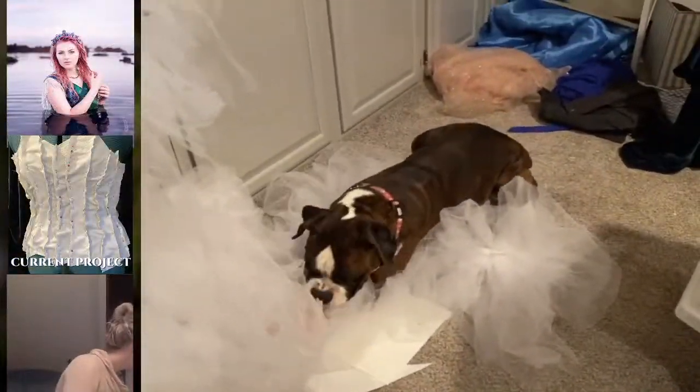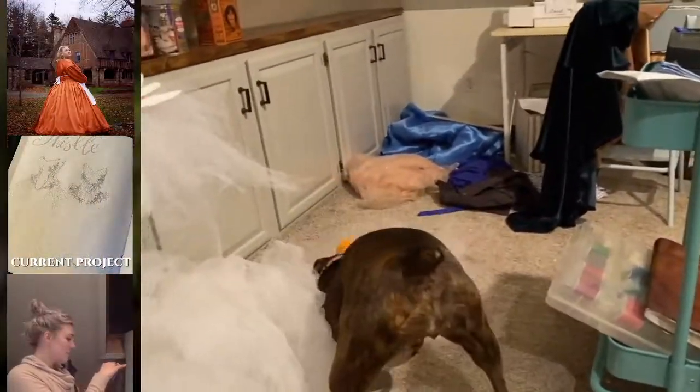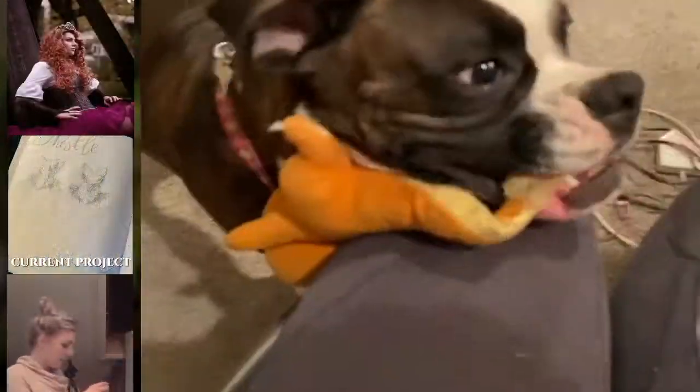Before we get into it, first a little break to play with Freya and her little Charmander toy that Hokie gave her when we got married and he moved in. She freaking loves this thing — it's adorable.